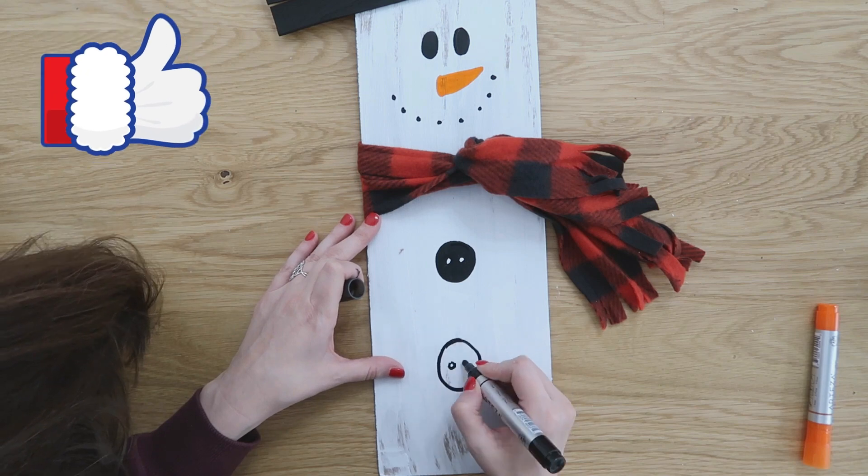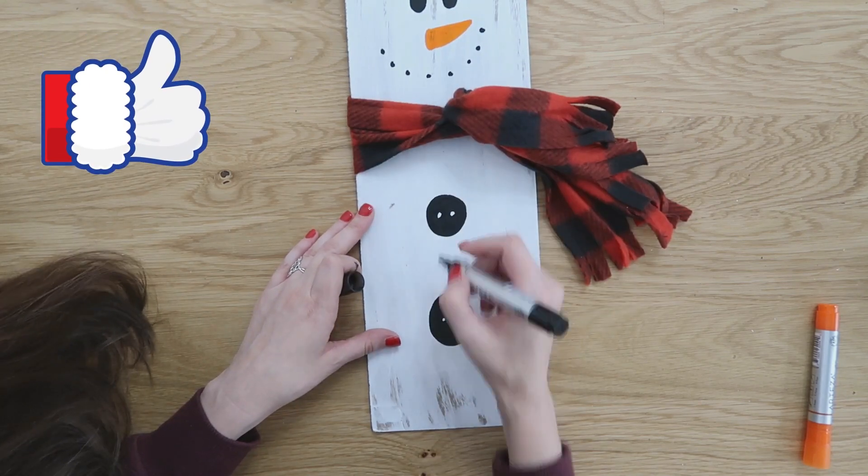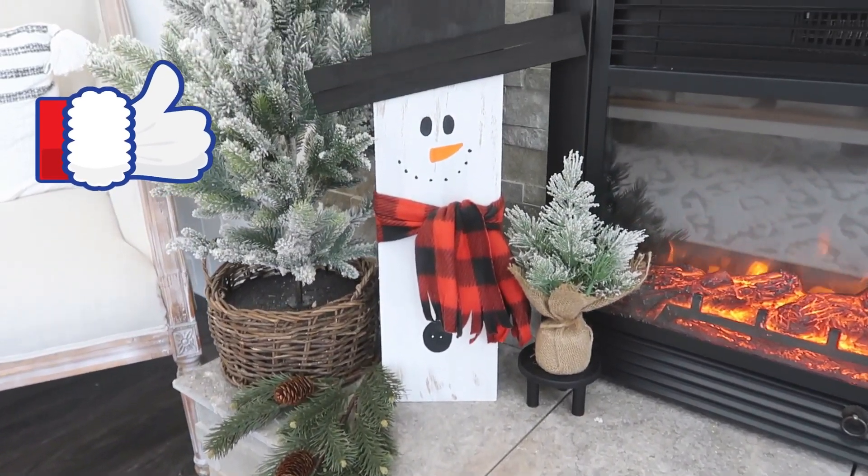I would so much appreciate it if you would pause for just one second and hit that thumbs up button for me — that helps out the Cozy Christmas Cottage channel so, so much.